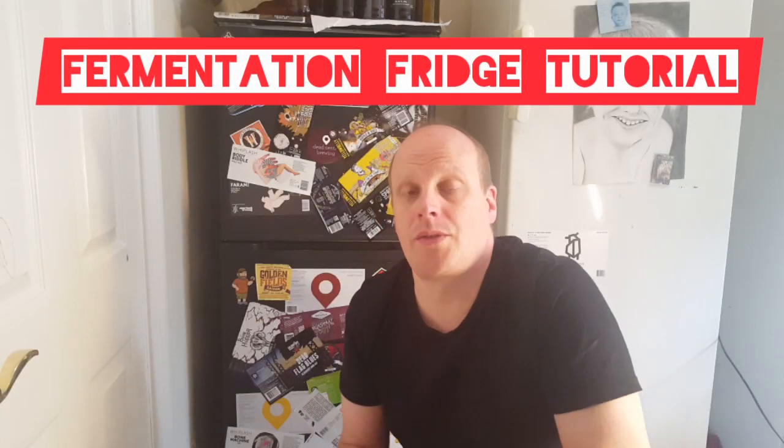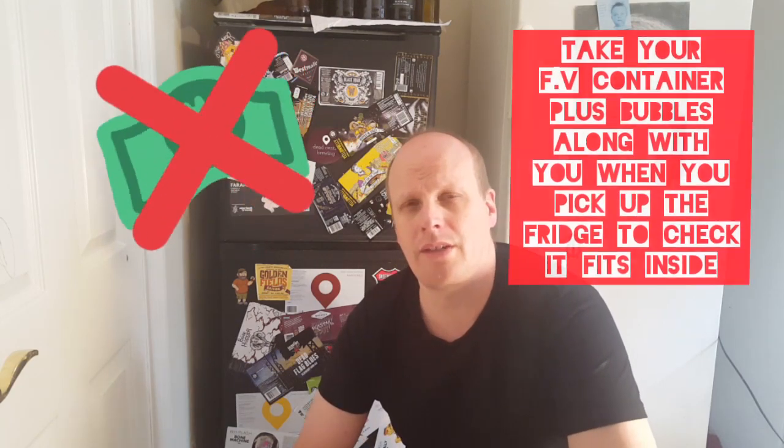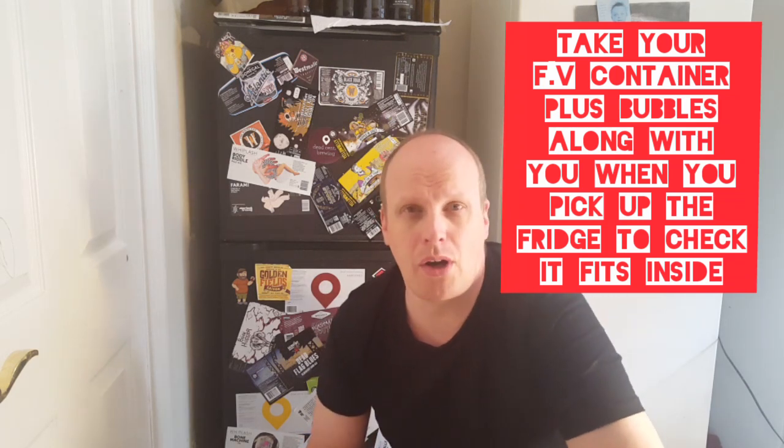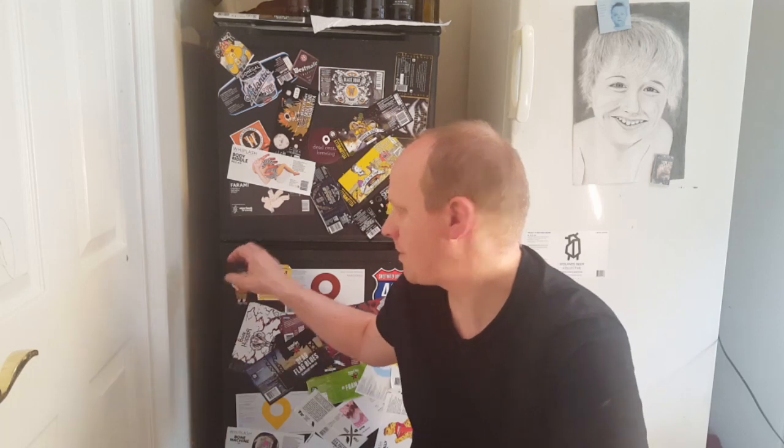Hi, welcome back. This is Brendan, Views on Brews, another segment of my how-to-brew tutorial, specifically on the fermentation fridge I've got behind me, which is a fridge I acquired from Facebook for free. Ask around — plenty of people are trying to get rid of fridges taking up space in the house. There's absolutely no need to go ahead and buy one, but if you do, make sure you've got the right dimensions. I just had to get a trailer for one day and put it on the back of the car.